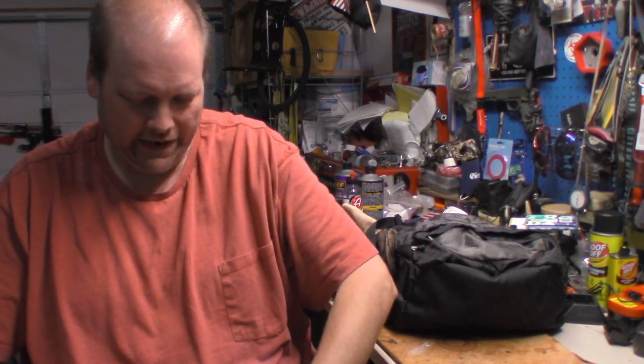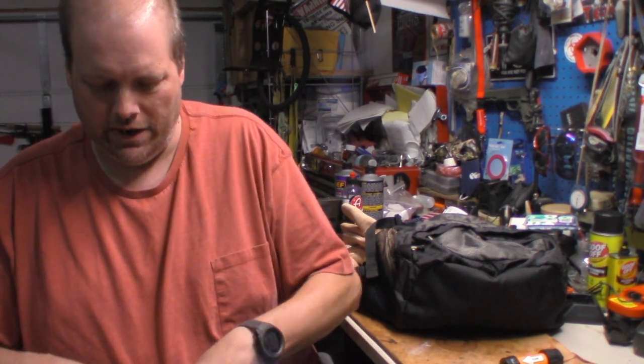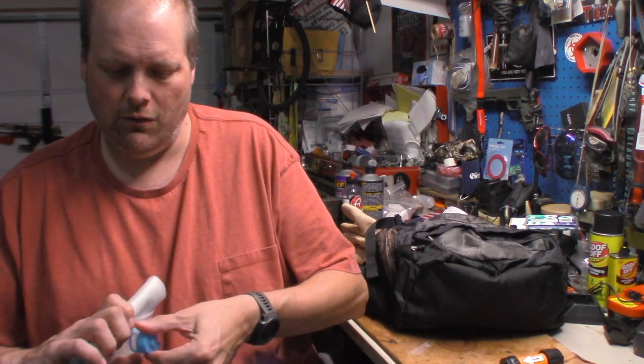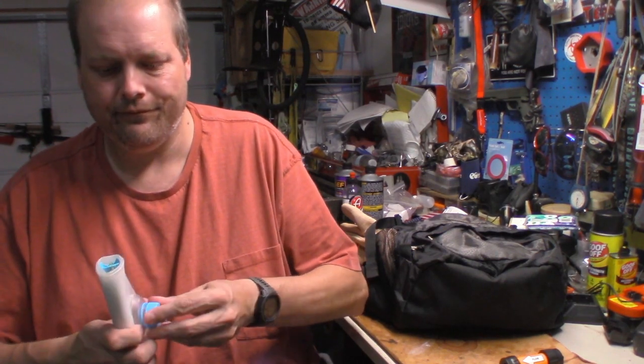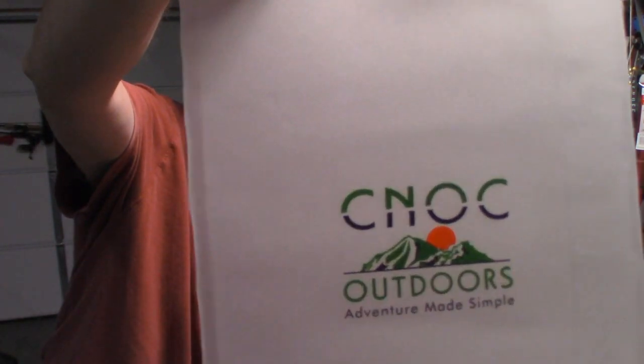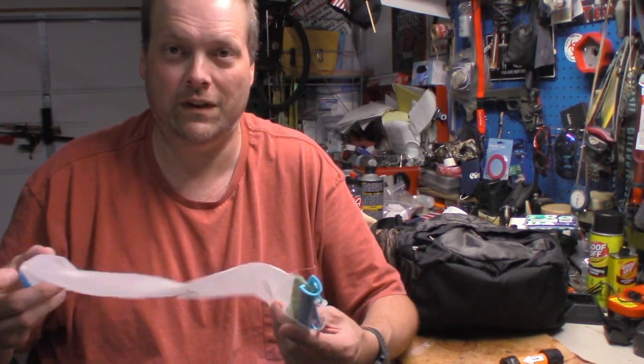I really like this bag. It's like 23 bucks. I think it's well worth it. If you have a Sawyer and you've got one of the Sawyer bags, you know what they can be like to try to fill up on the trail. So with this you have a little easier way of filling up your water bag. I can get it on Amazon — I'll leave a link down below for the Amazon link for this bag.